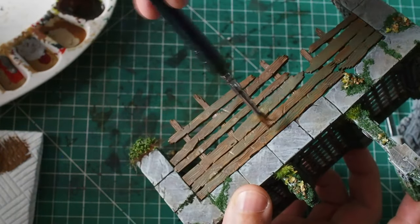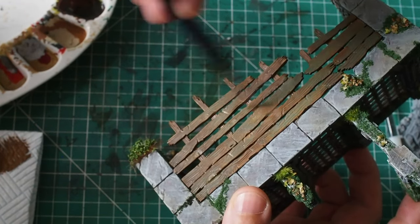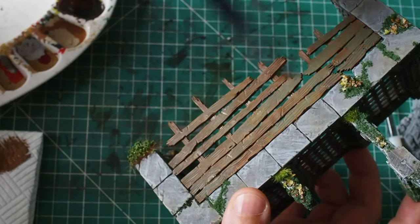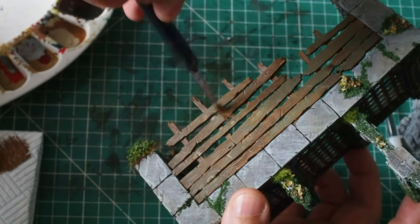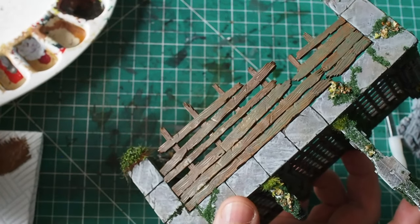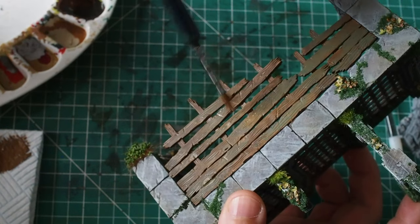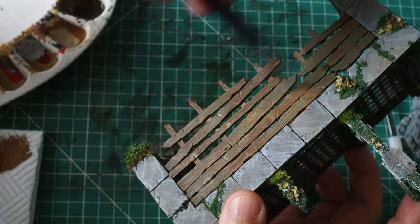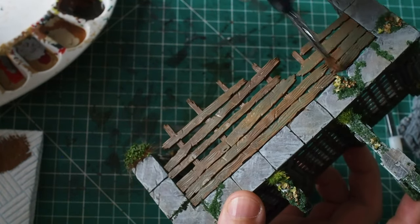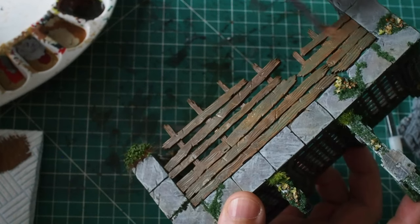The cool thing with dry brushing on wood grain is that all of our shade and all of that greenery is going to sit in between the creases and on the wood grain. As we use the dry brush, it's going to bring out a highlight tone only across the top layer — this isn't going to undo any of the hard work done with those washes. Instead it's really going to enhance and bring out all of the colour and all of the wood detail.